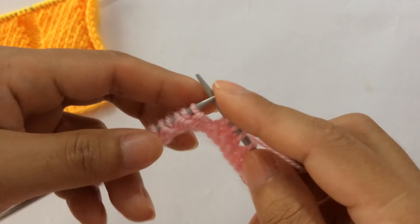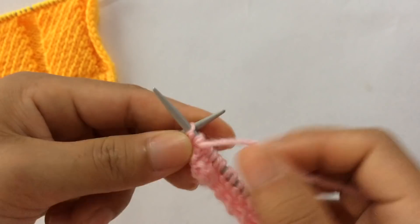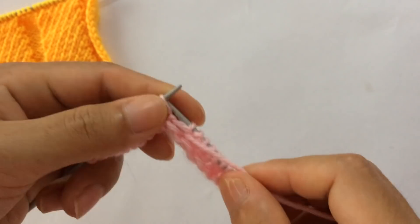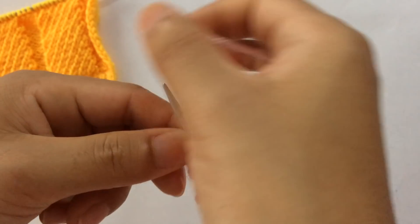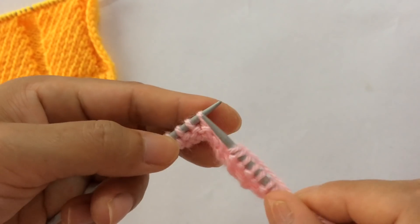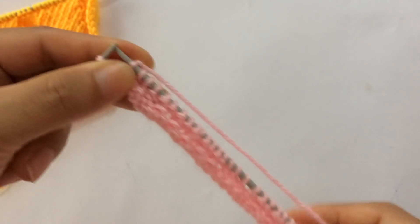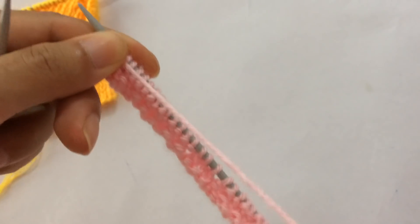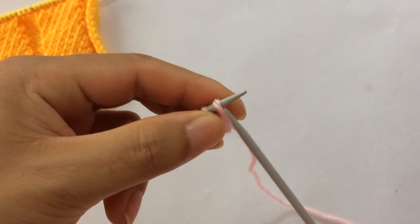That's the repeat pattern from here to here: purl 11 and knit 3. We have one more repeat: purl 11 — one, two, three, four, five, six, seven, eight, nine, ten, eleven — and then knit three: one, two, three. For the last stitch on the wrong side, bring yarn in front and slip your last edge stitch.